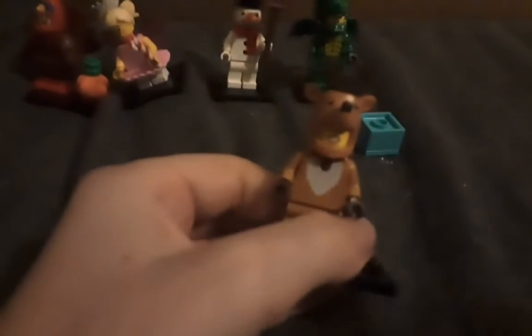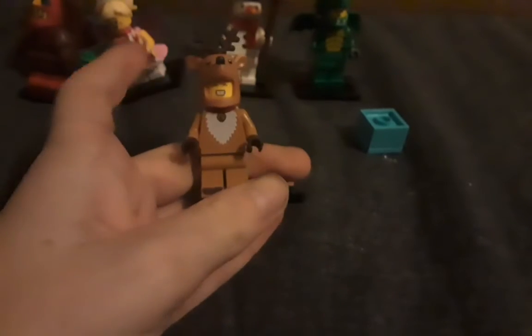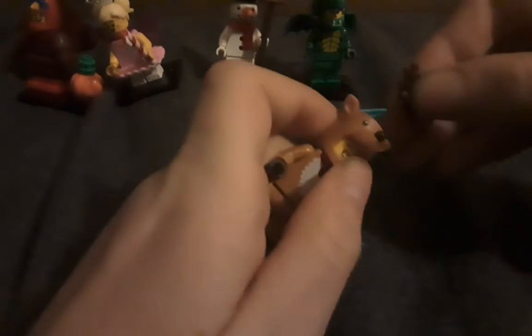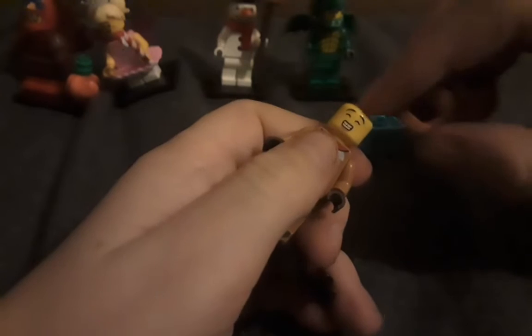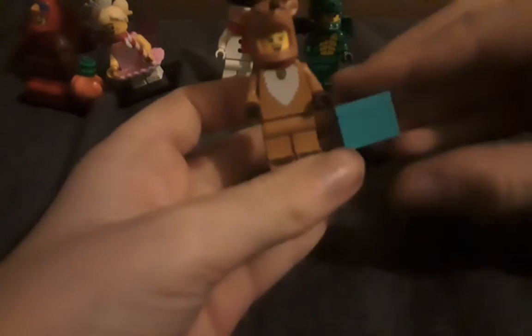So another minifigure. Nothing really much to say — like three of the others, nothing around the legs, nothing around the neck. There are these little things at the top, and if you pop the head off, starting at that little smile with eyes closed, then it turns to a smile with eyes open.